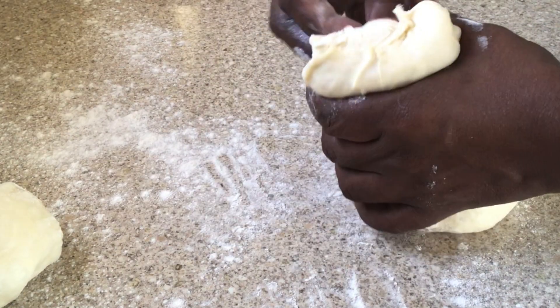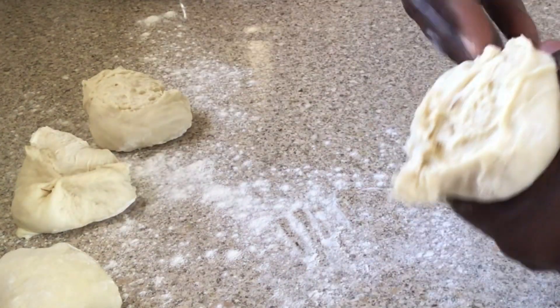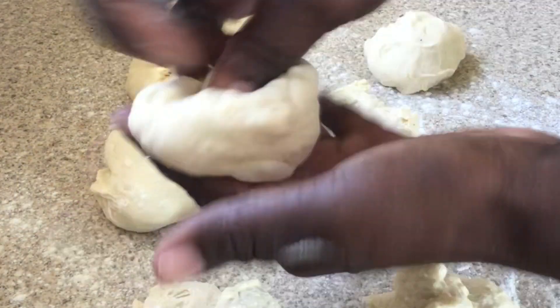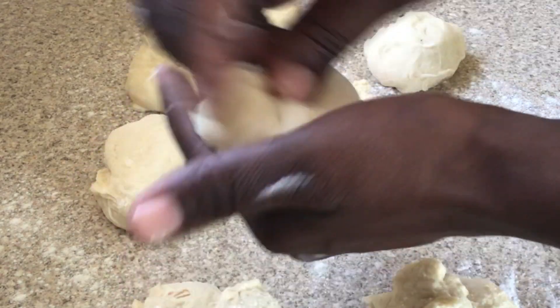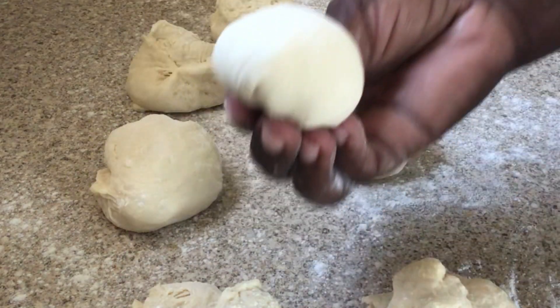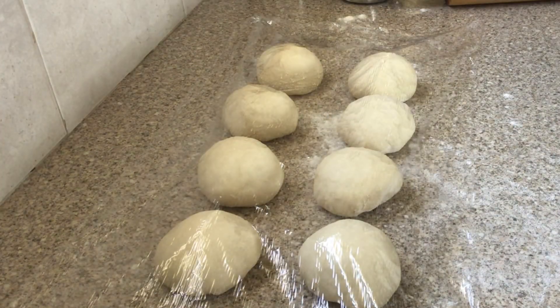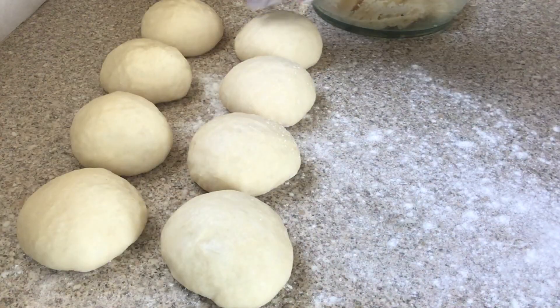I'm accustomed to doing this so I'm eyeballing it, and you can rest assured that when I'm done all of my bakes will be the same size. Feel free to weigh your dough to get the same size bakes. Roll them into nice little dough balls, place them on the counter, cover them, and let them sit for 20 minutes. After 20 minutes it's time for filling.